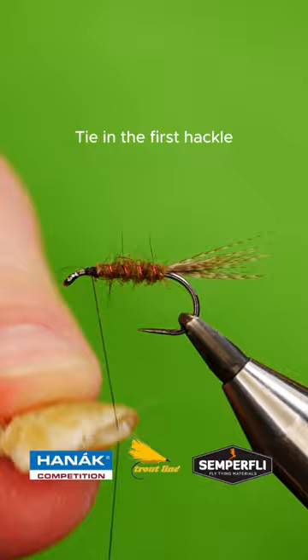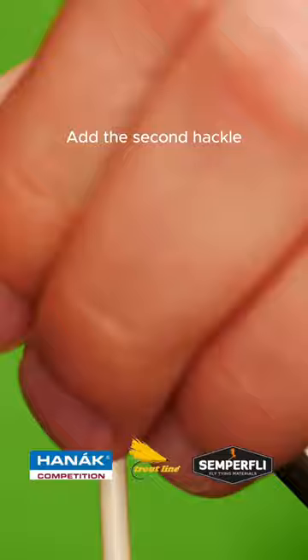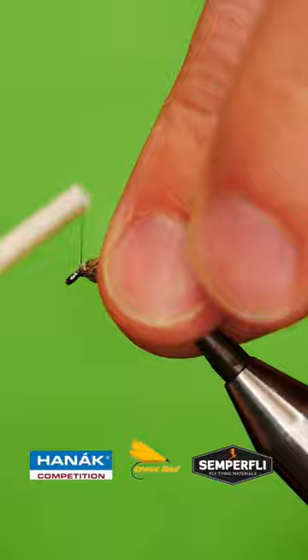Add the second hackle of teal duck feathers, then build the head.